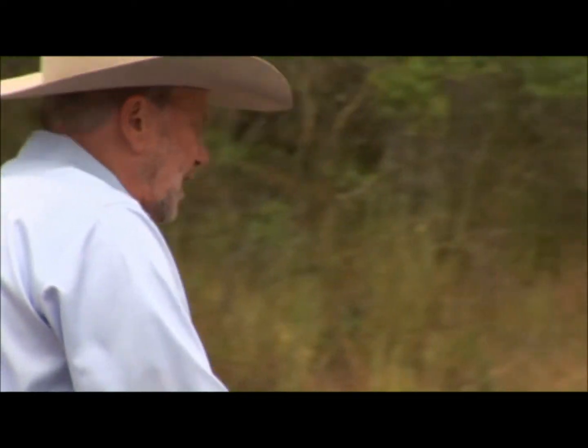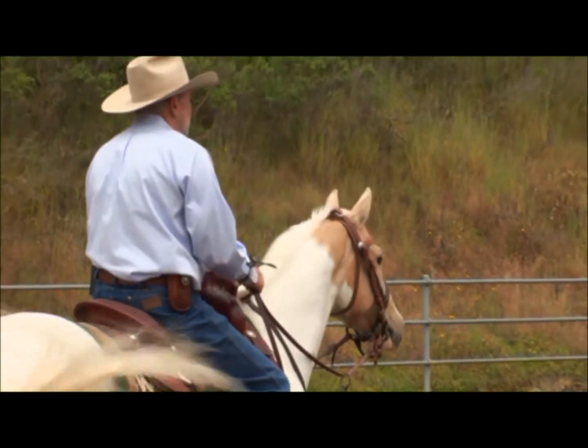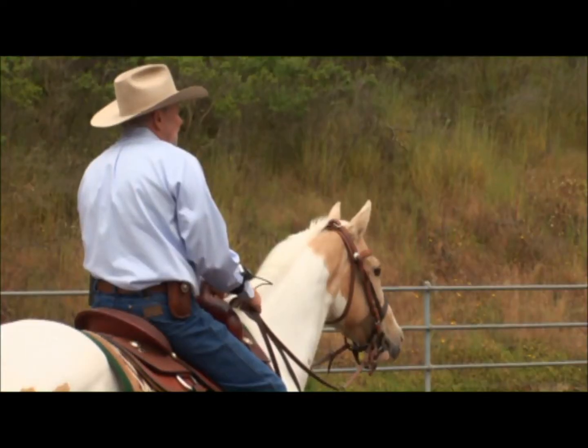The first thing we're going to do is introduce her to the flag, make sure she's comfortable with it. Then we're going to start tracking it and working on our position. I'm going to go ahead and move the flag. If you notice, my horse's ears went up. Then I'm moving it again, and then I'm going to stop.